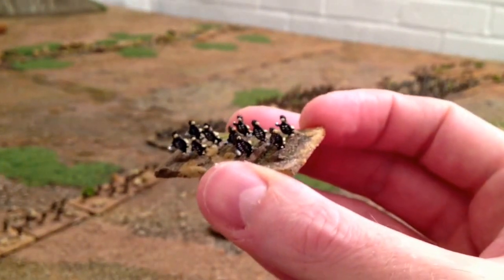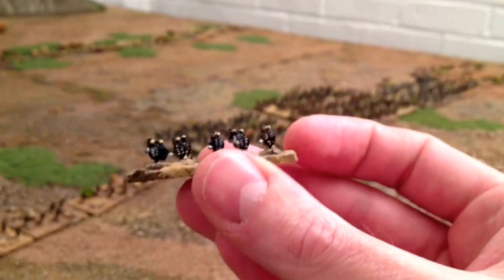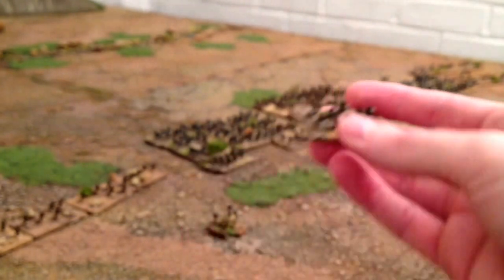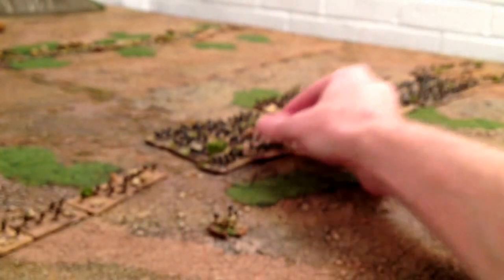All the impis are the same pose but they're painted with dark shields to represent the junior regiments. I've got four junior regiments.